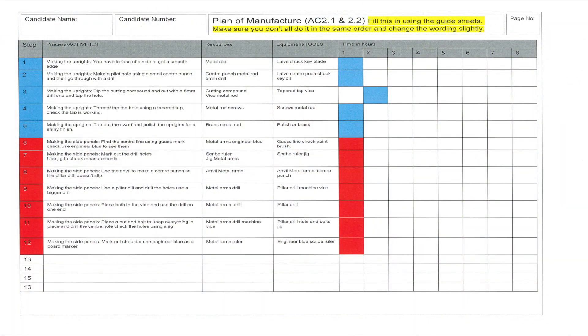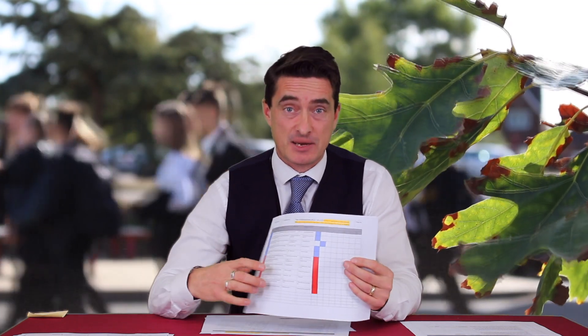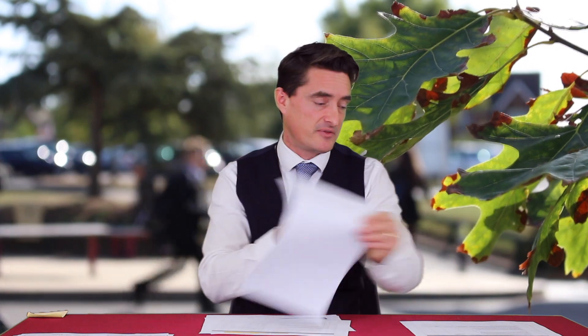The third element they have to do is planning of their manufacture. With this, they must indicate how long they think it's going to take them to complete each of the separate elements. That part is really important because it supports the fourth part.